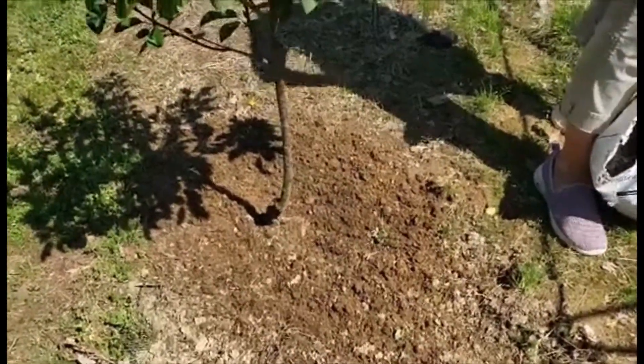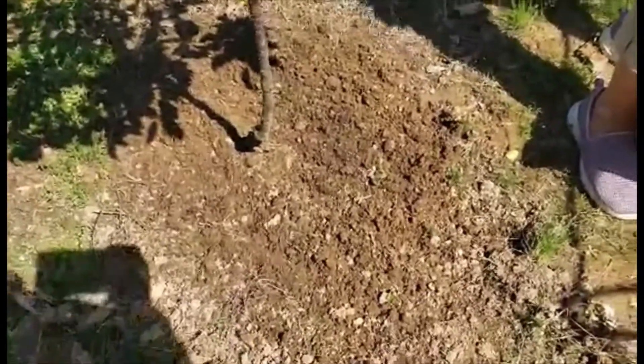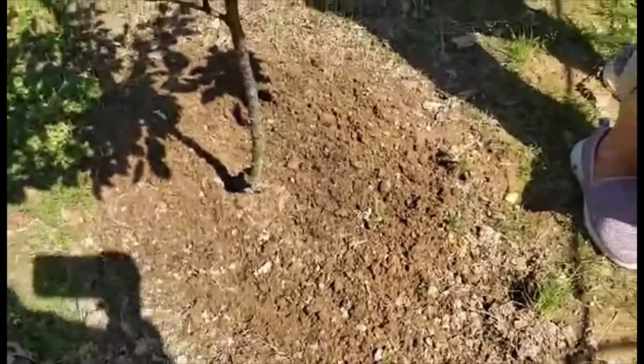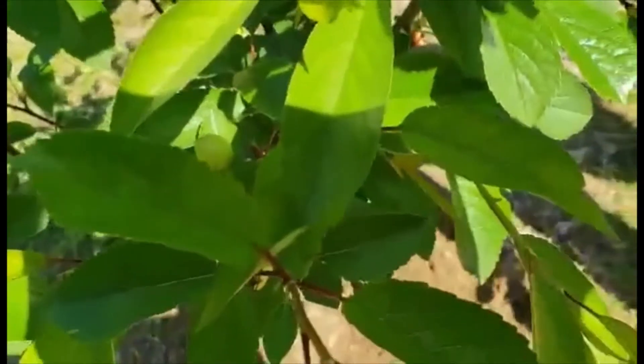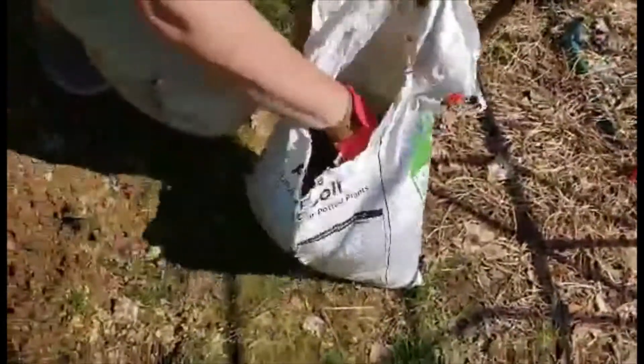I'm going to get my gloves back on so my hands don't get too messy. While we're waiting for that, I'm going to show you some of the cherries that are starting to grow on here — it's kind of hard to see.